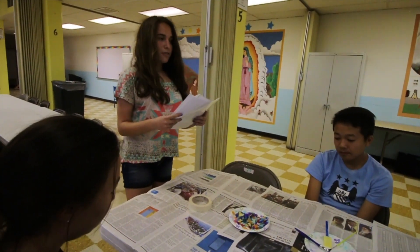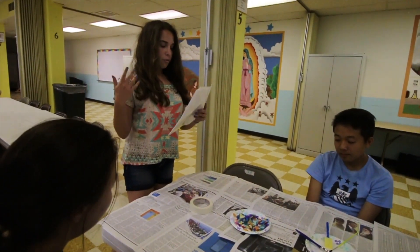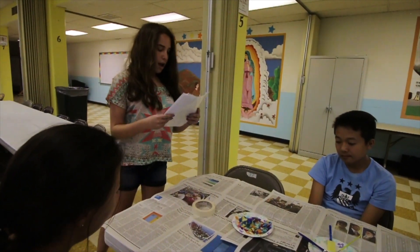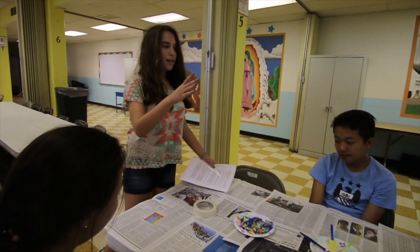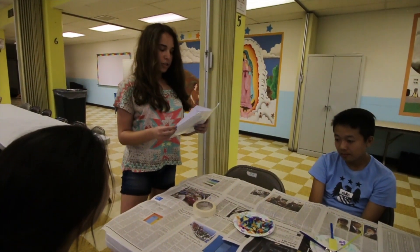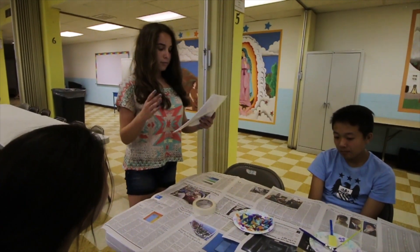Jews also consider the mezuzah as a symbol of God's watchful care over the house and those who live in it. On many mezuzahs, we will see on the front a letter Shin as part of the declaration.